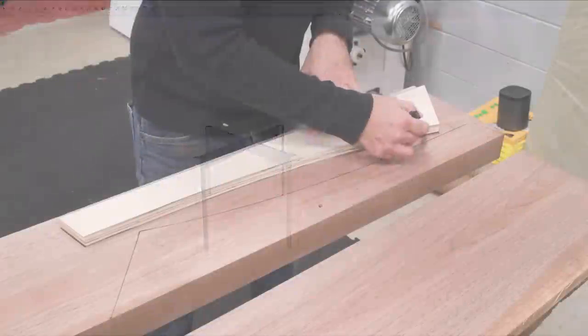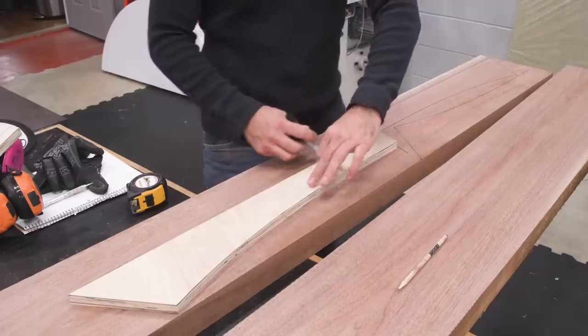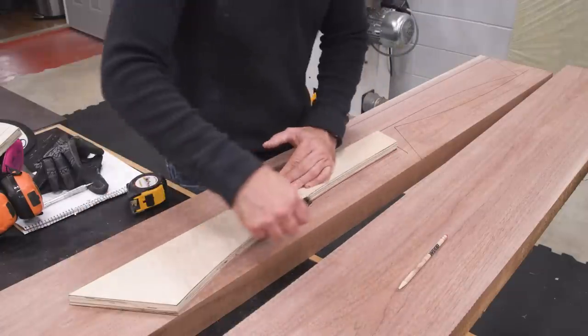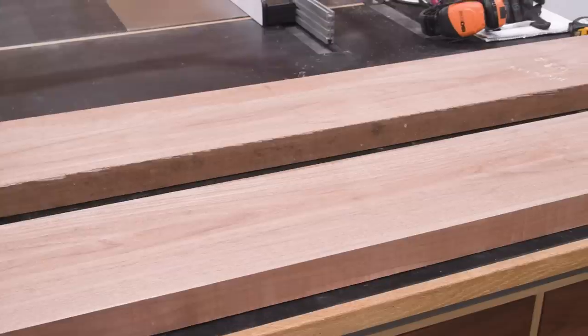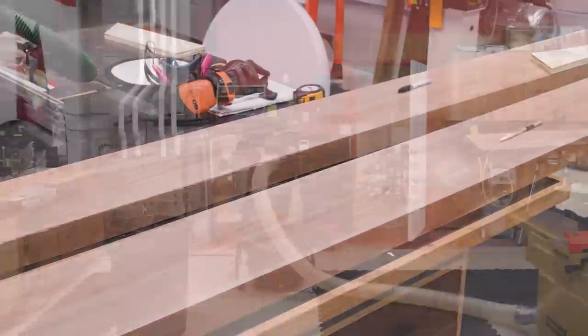Well, let's build it and find out. I'll start by cutting out the legs and rails. By nesting the pieces, I can be a little more conservative with the material. Walnut ain't cheap. These boards are a very generous eight-quarter at over two inches thick and they're about ten feet long, so it's a pretty good workout.